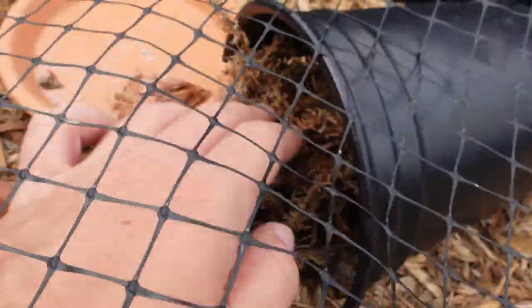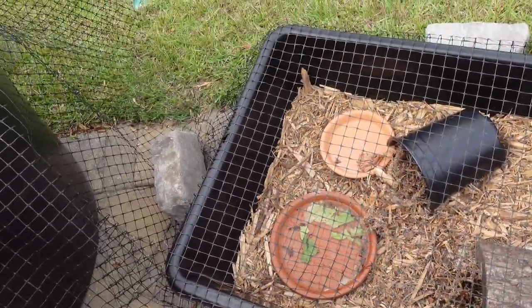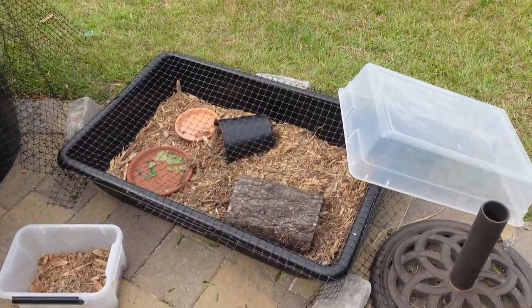My little redfoot tortoise hatchling — she still needs a name, please leave suggestions in the comments — is a tropical species. I leave her out during the day, but at night when it gets below 65 degrees I bring that entire enclosure inside, especially because it's a species I don't have a lot of experience with and she's a young animal. I do everything on a case-by-case basis depending on the individual. The decision is ultimately up to you — err on the side of caution. Thanks for watching and I'll see y'all in the next one.